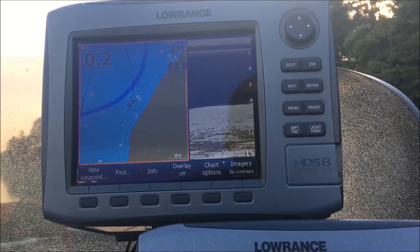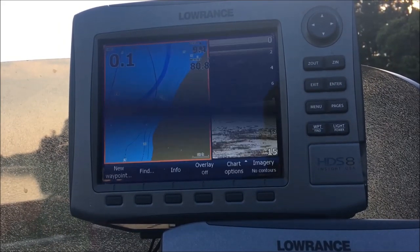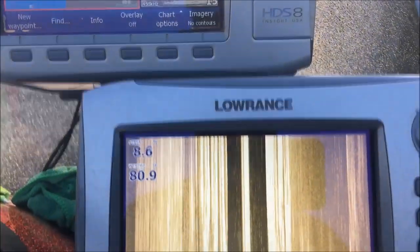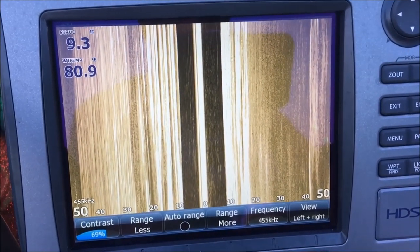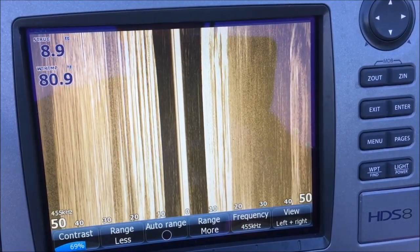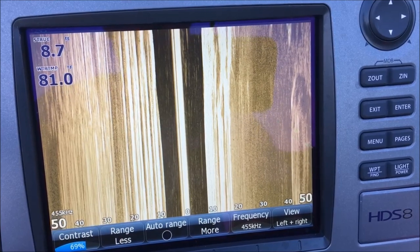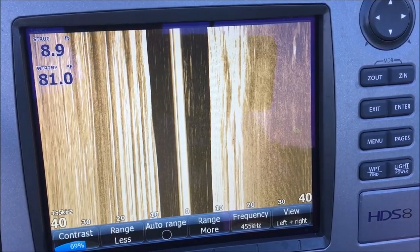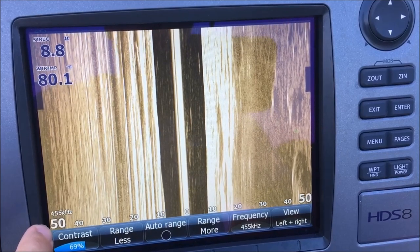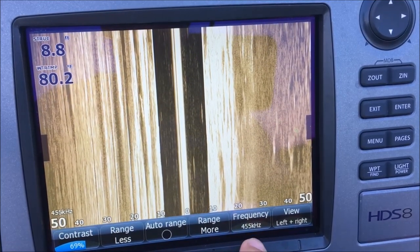Here are my units. I'm running two Lowrance HDS 8 Gen 1s. My top unit runs my maps and my down imaging, and my bottom unit runs only my side imaging. As far as settings, I run my contrast at 69 generally. I run my range anywhere from 50 to 60 feet — I'll go 60 sometimes if I'm in a little deeper water looking for structure.